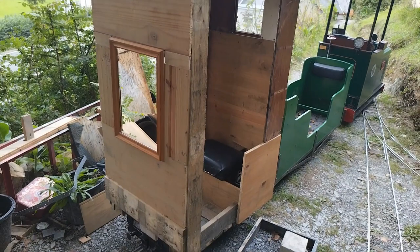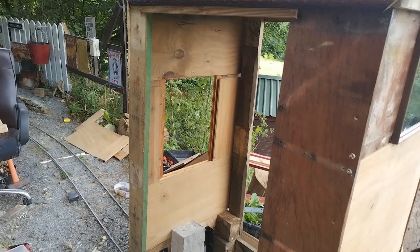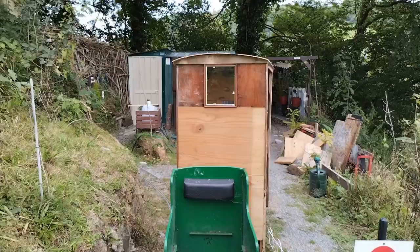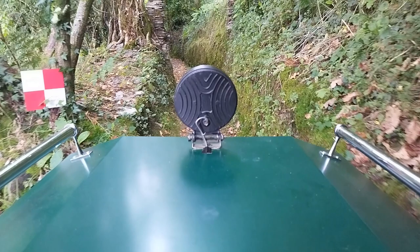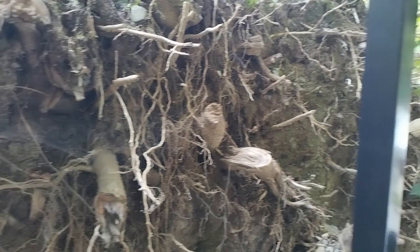It is only four wheels as opposed to being a bogey wagon. All my other stock on the railway have bogeys. It's just four unsprung wheels, so probably not the most comfortable ride, but it's not too bad. It's a nice thick seat. The seat was the other half of the back that I made for the seat on the tender for Elizabeth.